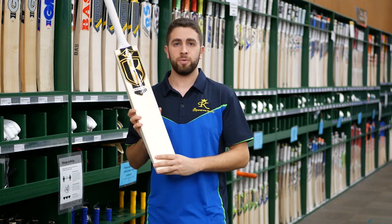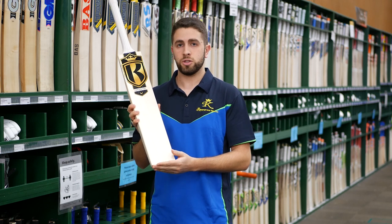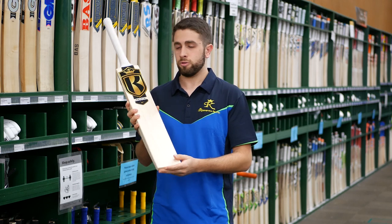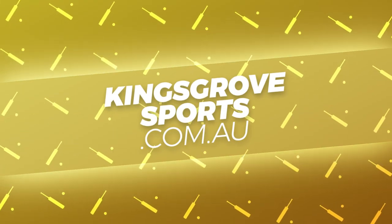If you're interested in looking at a new top-end bat for the upcoming season, the Kingsport Immortal — you can view them in-store at one of our four stores, or of course you can visit the full Kingsport range at kingsgrovesports.com.au.